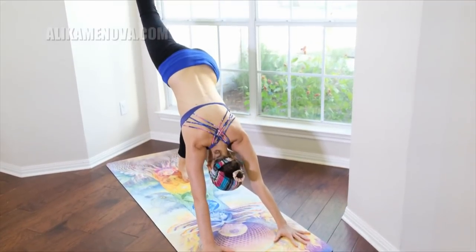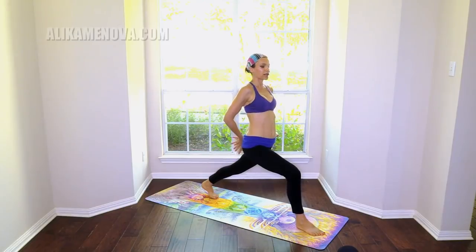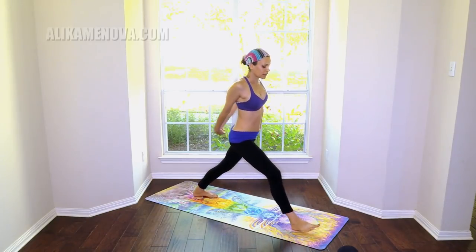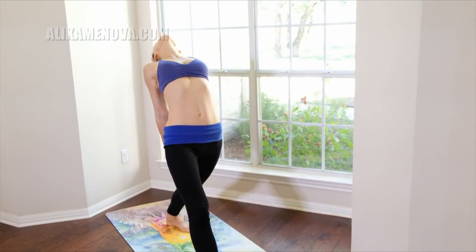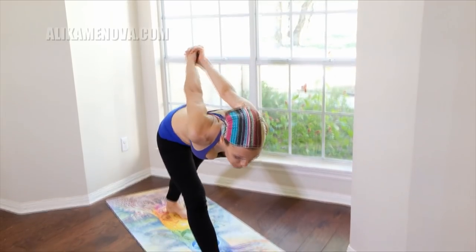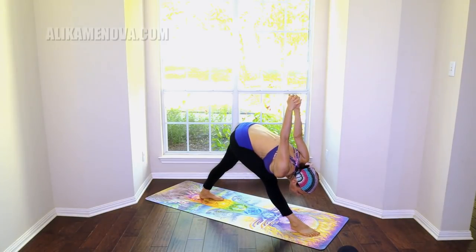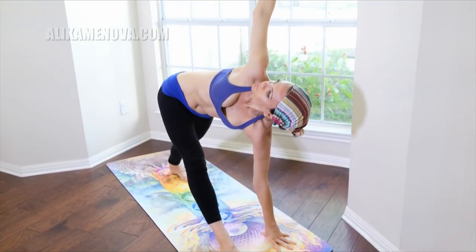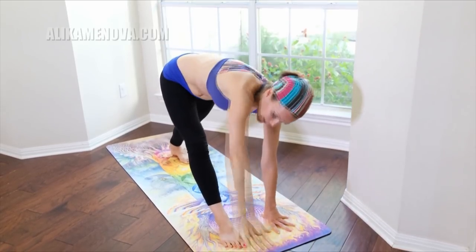Take the right leg up, big breath in — step it through, high lunge. Exhale the hands behind, clasping, open. Straightening the lead knee here, dropping the back heel down. Open the chest, look up. From here begin to lower down in intense side stretch with your clasp. Great — drop the left hand down, take revolving triangle pose. Reach ahead of you, press the right hip back, feel the length. Exhale down.